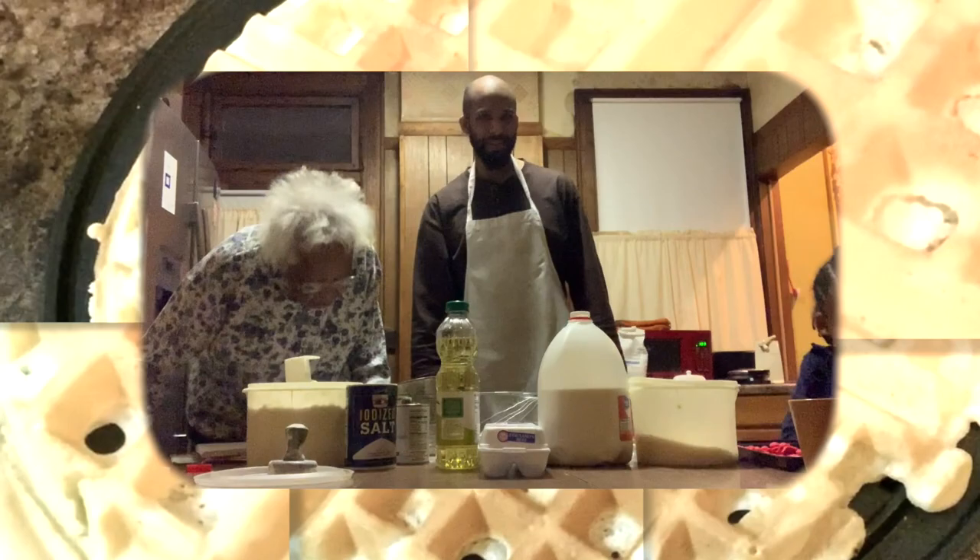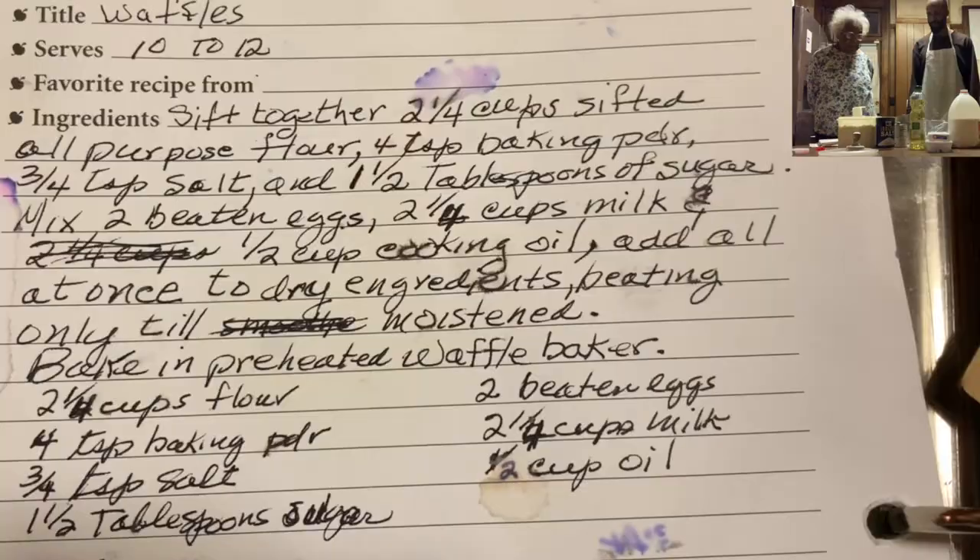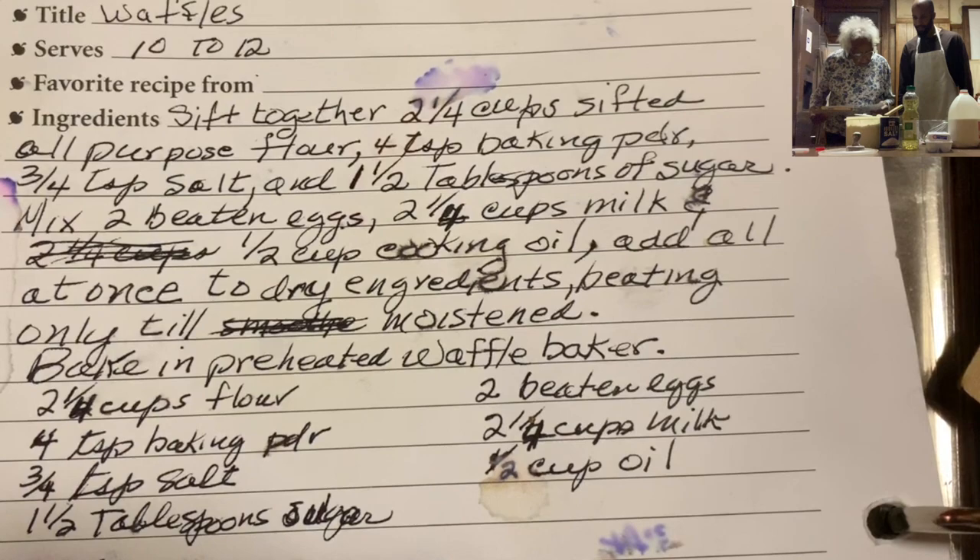Okay, we're going to make a recipe and a half. The recipe calls for two and one-fourth cups of flour, so we're going to use three and one-eighth cups of flour. We're using flour, baking powder, salt, sugar, two beaten eggs, and two and one-fourth cups of oil.